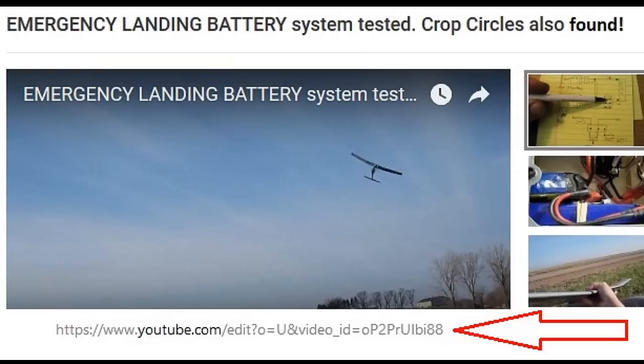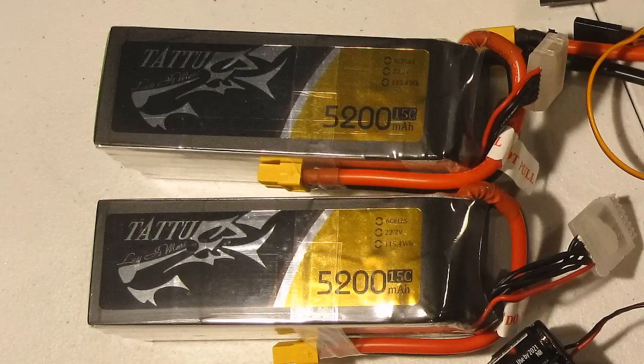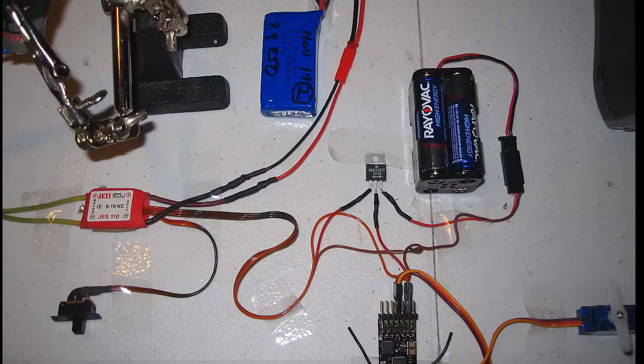That setup actually doubled the flight time as I used two same-sized batteries. Since there was more room in the fuselage of the Raven than in the helicopter, the arrangement worked perfectly. I've put a link in the description box so you can see that video.